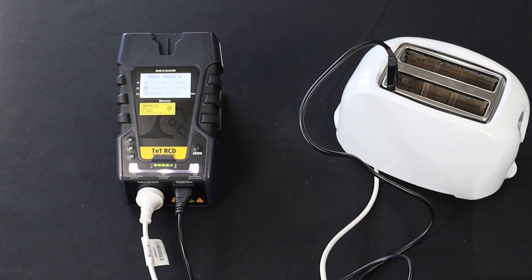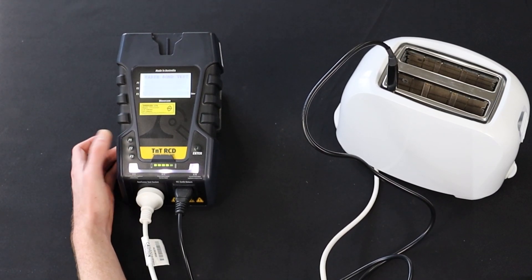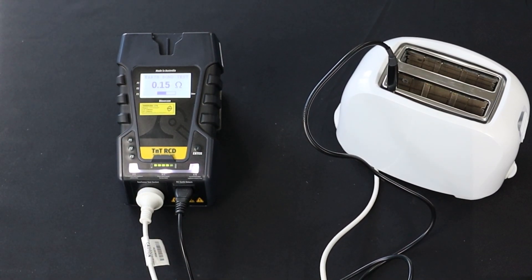Select the appropriate test for the appliance. In this case, press F1 to select Class 1. The TNT-RCD will begin testing the appliance. It will run through the testing procedure automatically in sequence and, once the tests are completed, it will display the result on the screen.